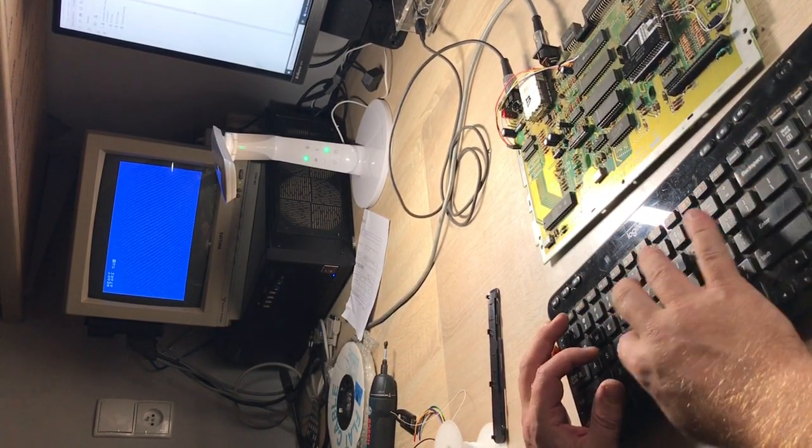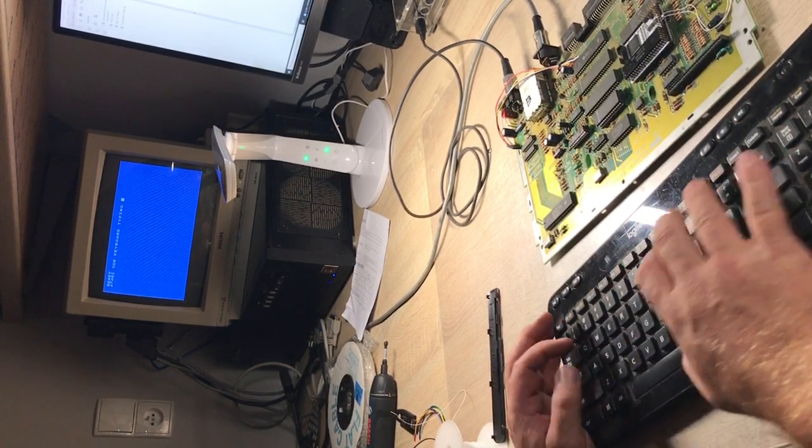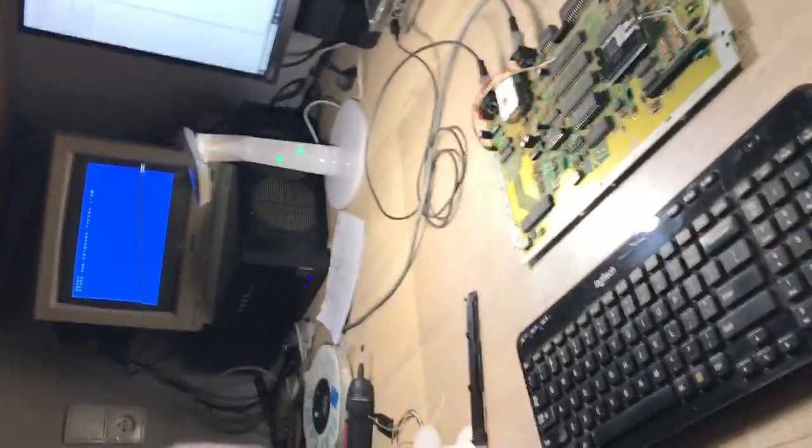Atari USB keyboard typing — as you can see, it works. See ya!